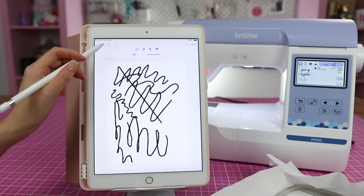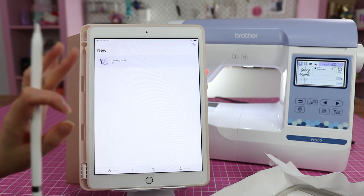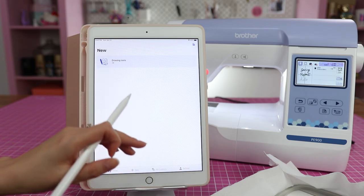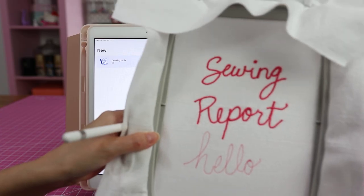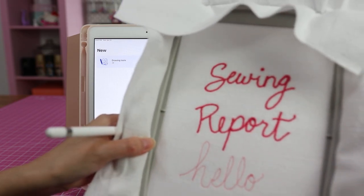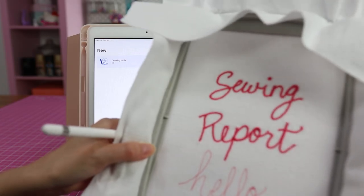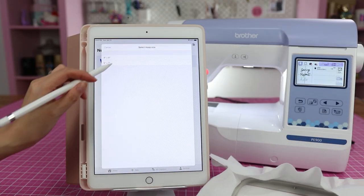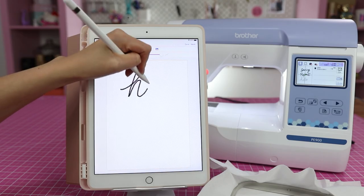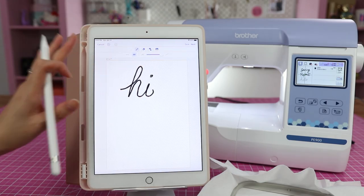My verdict is the Brother Art Spira app is crap. I don't really see myself using it for the drawing tool. I'm just going to buy a design that's much nicer than anything I can draw, or I'm going to get a BX font, throw it into Embrilliance Essentials — affiliate links are down below — and create whatever text I want: words, phrases, names, anything like that. I'm probably not going to go into the drawing tool and try to create phrases, because this just does not look nearly as nice as how I would want it to look.